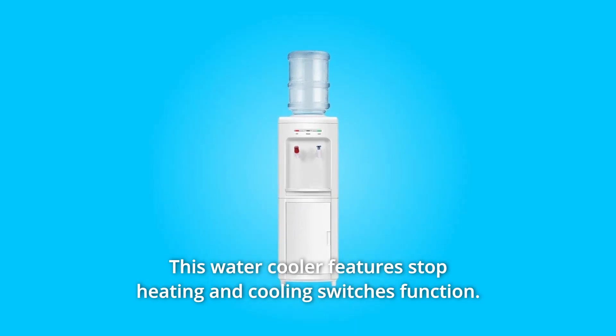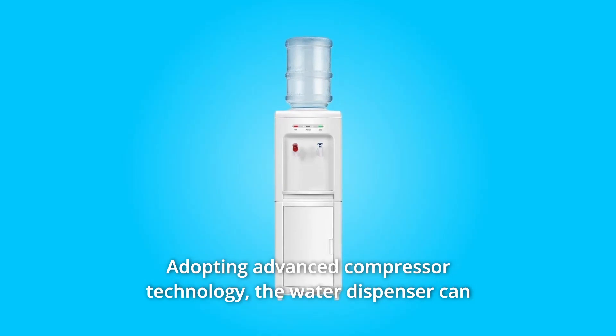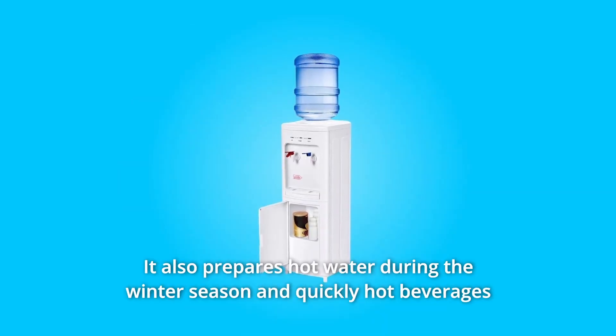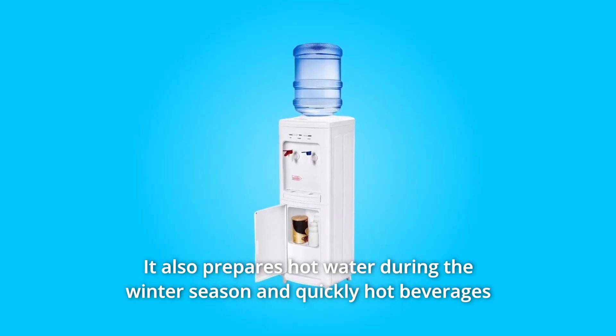This water cooler features stop heating and cooling switches function, adopting advanced compressor technology. The water dispenser can always keep water cold in hot summer. It also prepares hot water during the winter season and quickly heats beverages in a few minutes.